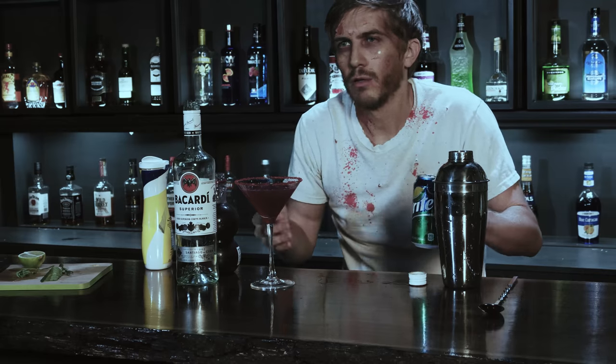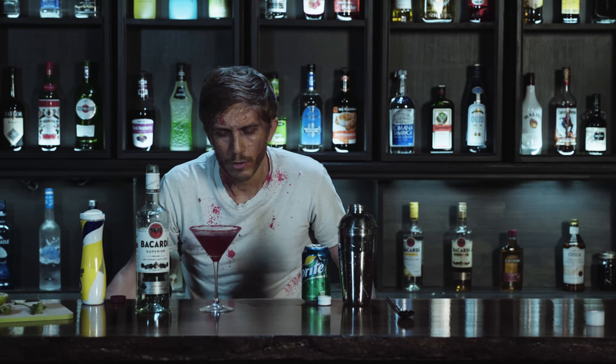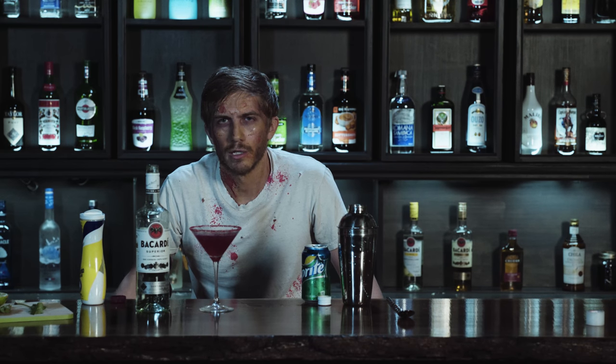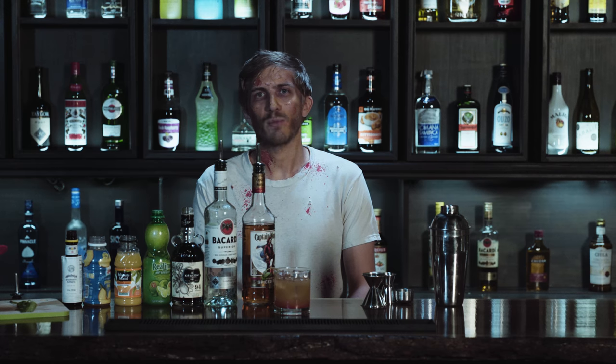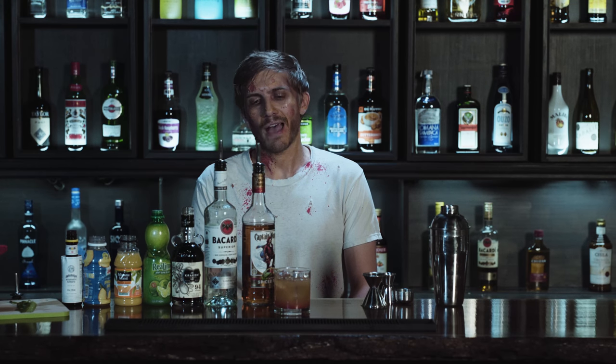Let it fizz up. So there you have it — the zombie bite cocktail. If you're able to let go of your heteronormative preconceptions, you might actually enjoy it. I'm AJ. Thanks for watching the videos. Have a good Halloween and have a drink or treat.